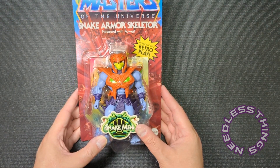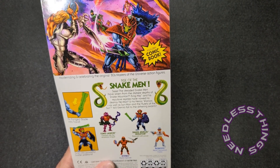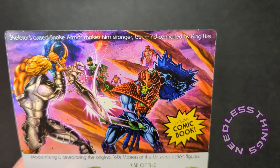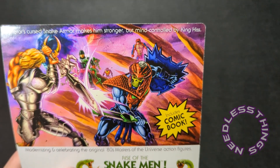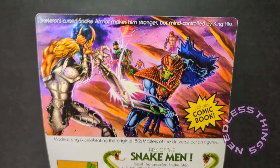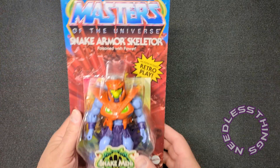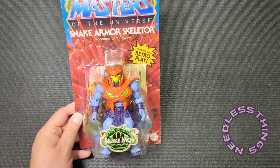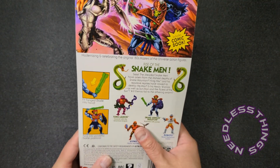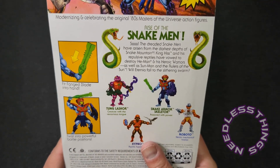Back of the box — fortunately this is not the international carding this time, so we have our nice verbiage up here. Skeletor's cursed snake armor makes him stronger but mind controlled by King Hiss. I learned something today — I was thinking Snake Armor Skeletor was going to battle King Hiss, but he is actually subservient to King Hiss. How upsetting that must be for Skeletor! That's a much better story beat, to tell you the truth.